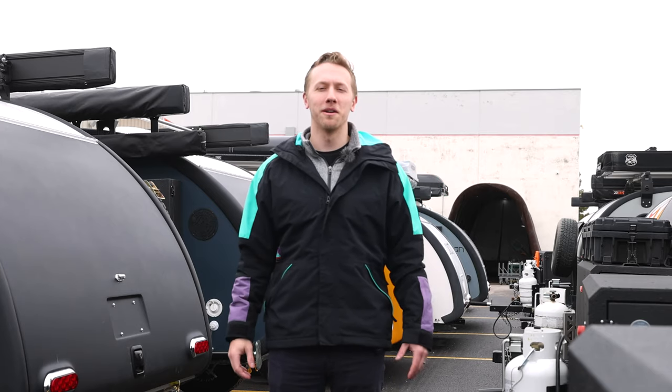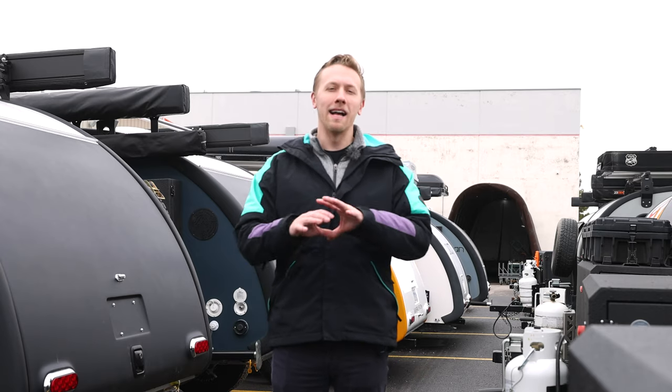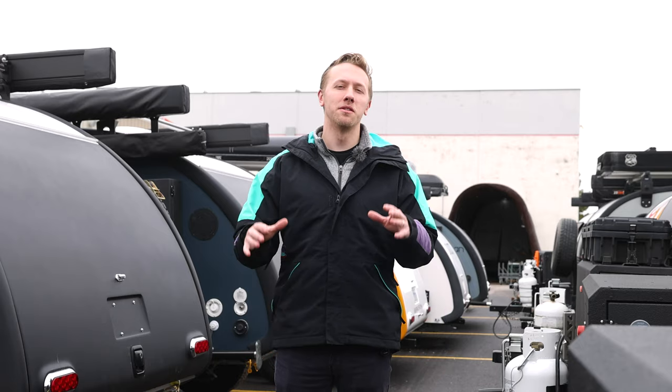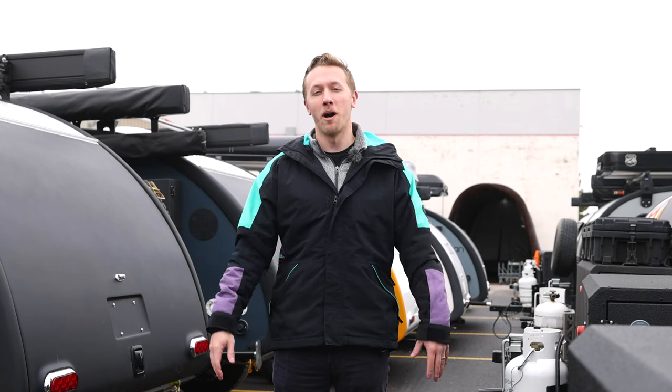What's up guys? It's Nick Youthy with Bean Trailer. We love listening to your feedback online, and we love building high quality products. As a culmination of these elements, I'd love to take you behind the scenes and show you the making of Beanstalk 2.0 and show you why we're so proud to add this trailer to our model lineup.